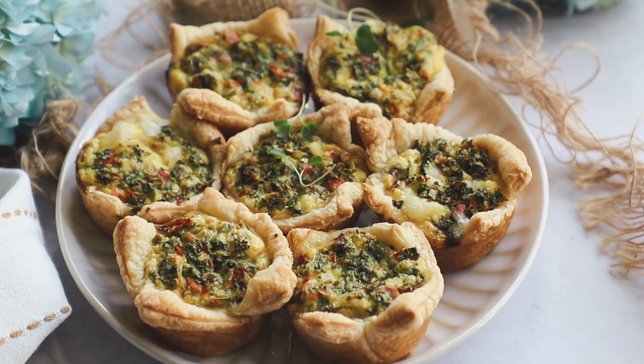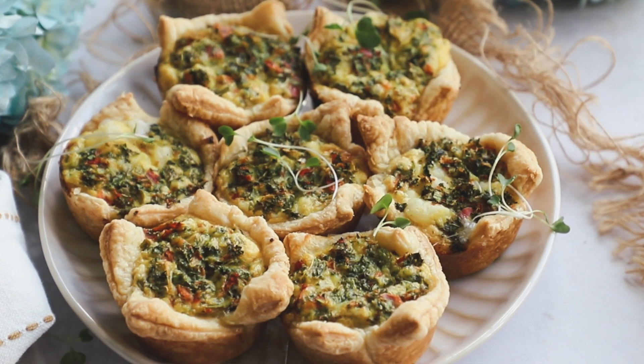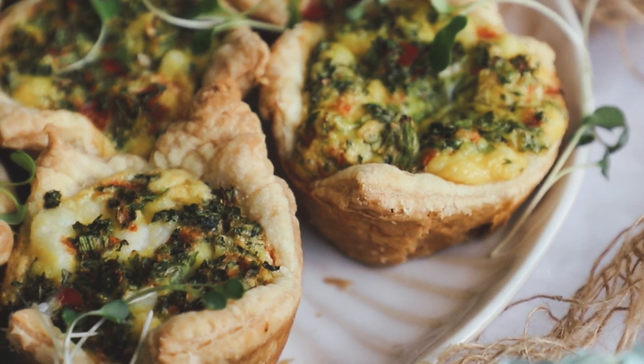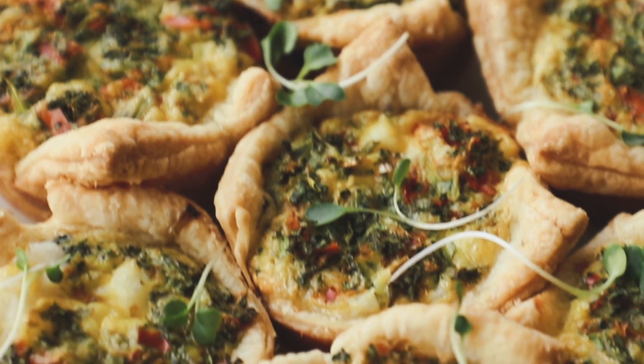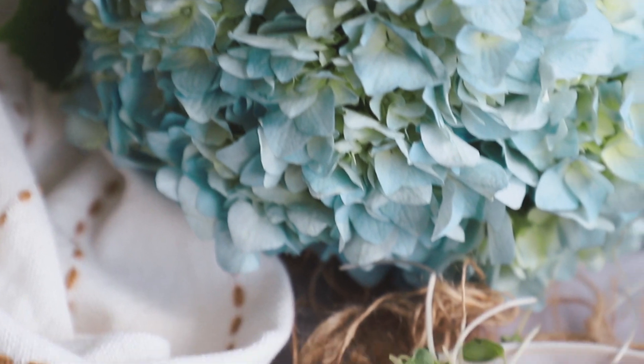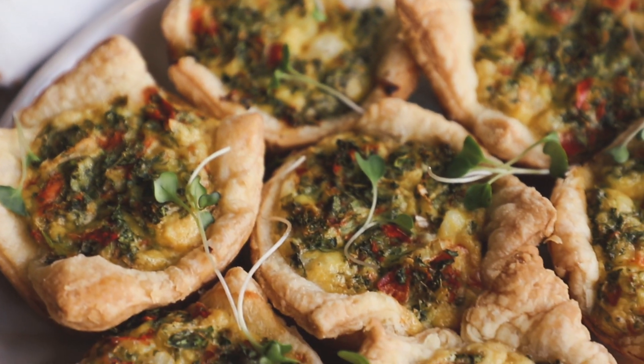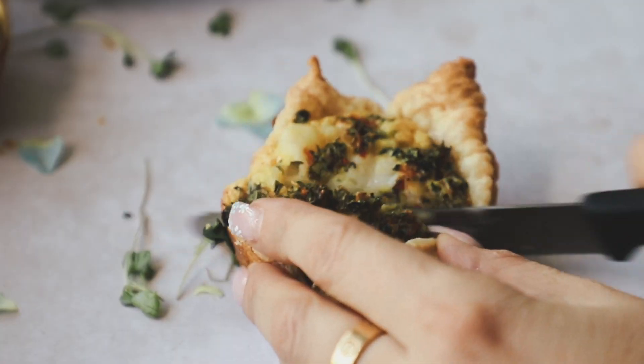You can enjoy these fresh out of the oven or once they've cooled down a little bit. Check out the blog post for instructions on how to reheat these, how to freeze them, and everything like that. Overall, these were so delicious — they were non-vegan approved! They're so fun for brunch, whether you're making them for Easter or Mother's Day. If you like my videos, make sure to like, comment, and subscribe — I'll see you next week. Bye!